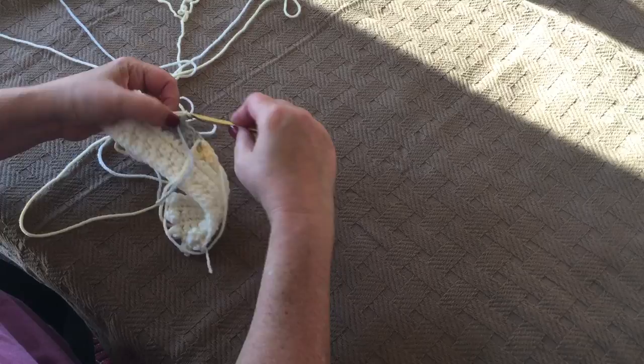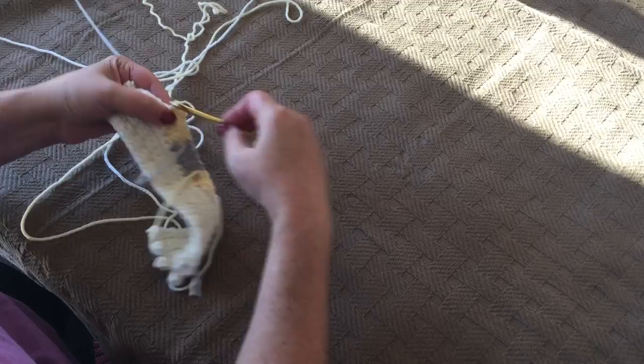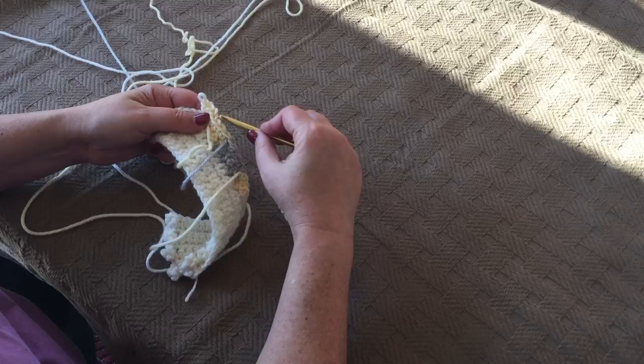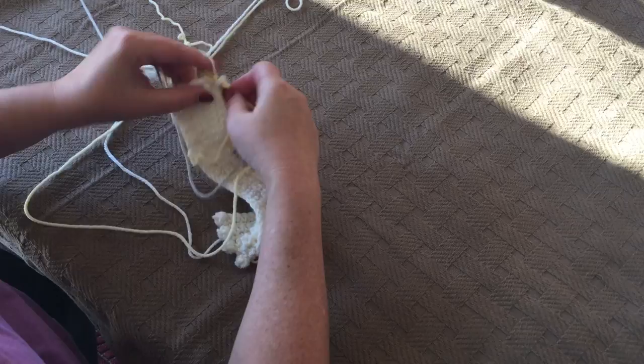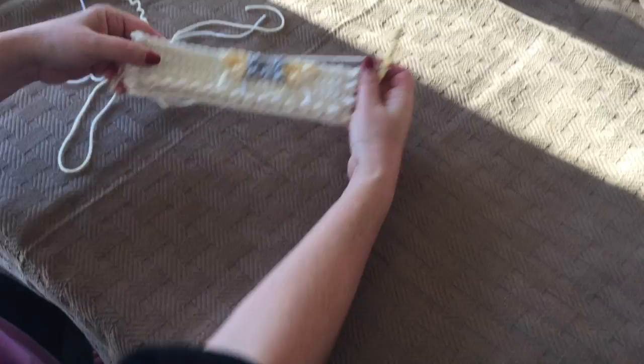We're going to single crochet three and then do a popcorn. And then in the last stitch of that popcorn, before we pull it through, we're going to get ivory on our hook and move yellow to the front, as always, and then pull through and complete that popcorn stitch. Now we're going to single crochet five, then popcorn, single crochet two, and then chain one and turn.